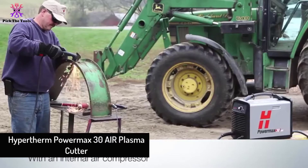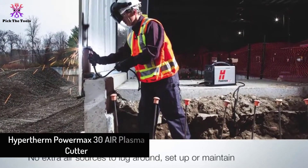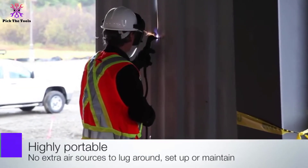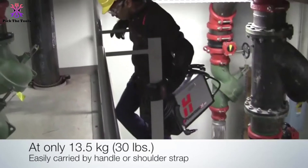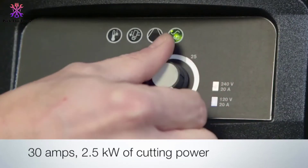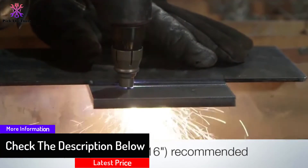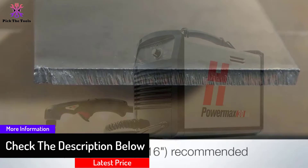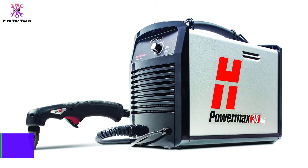Moving on, at number four we have the Hypertherm Powermax 30 Air plasma cutter. If you want the best plasma cutter with a built-in compressor and have a large budget, this is the model you want. It has a brilliant level of power while not having the typical downfalls associated with other powerful tools — often power means the tool is more difficult to use and heavier. You don't get that here, as it is a portable model with a comfortable handle, and its weight comes in at just under 30 pounds.